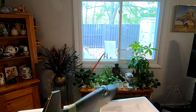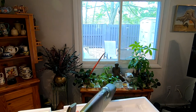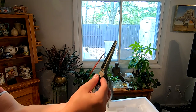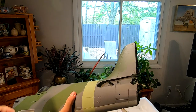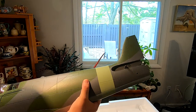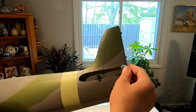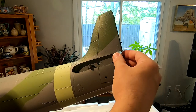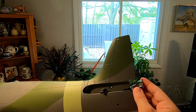This obviously splits into two pieces, assembled with one sliding into either side. And this is our control horn right here. Here's the wire right here sticking out the back — I bet that plugs into the rudder. And here is our stabilizer control horn.